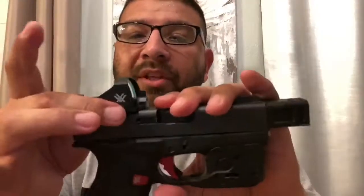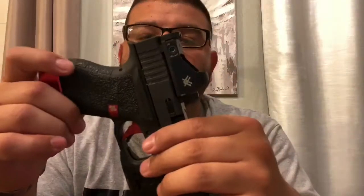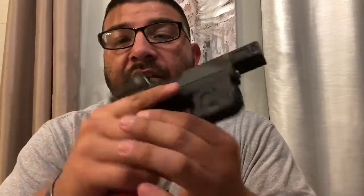My buddy Levi at Concho Valley Custom Kydex made me a holster, and even with the Duke Defense plate and Vortex Viper on top, the gun still fits in it perfectly. I'll leave it at that — thanks for checking out this video, comment down below, and I'll see you on the next one.